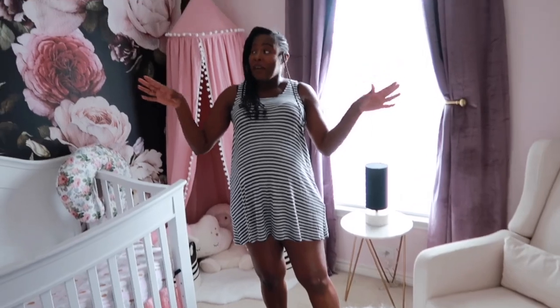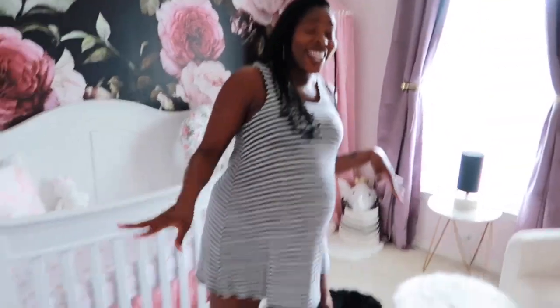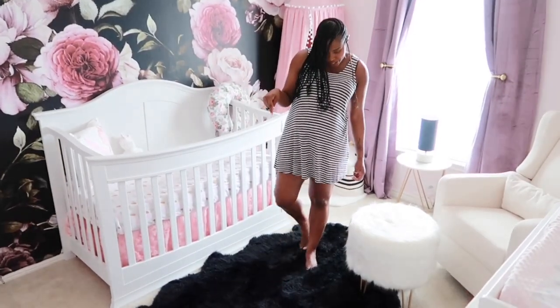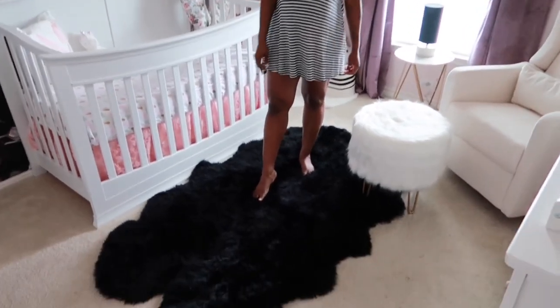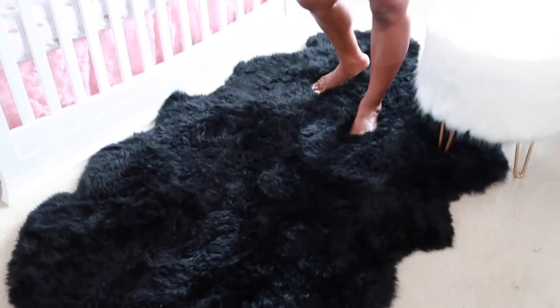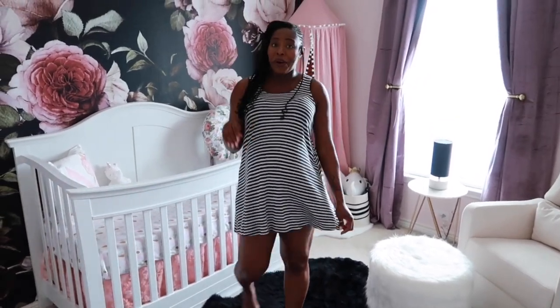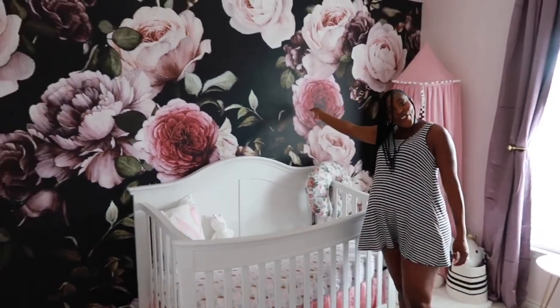Besides this gorgeous wallpaper, this rug — can we say yes to the rug? When you feel this rug, oh my goodness. Can you get a close-up? This rug feels so good, you guys. I was going for a deep purple rug but I could not find it. When I seen this black one, I said okay, add it to the cart, I'm getting it. And it goes perfectly with the wallpaper.